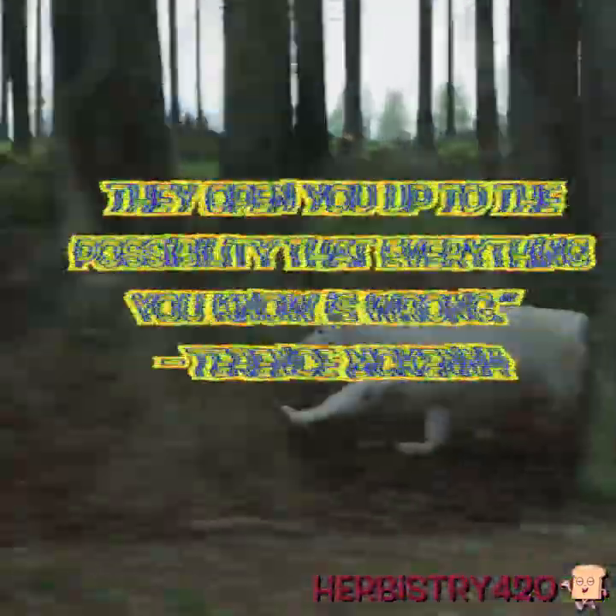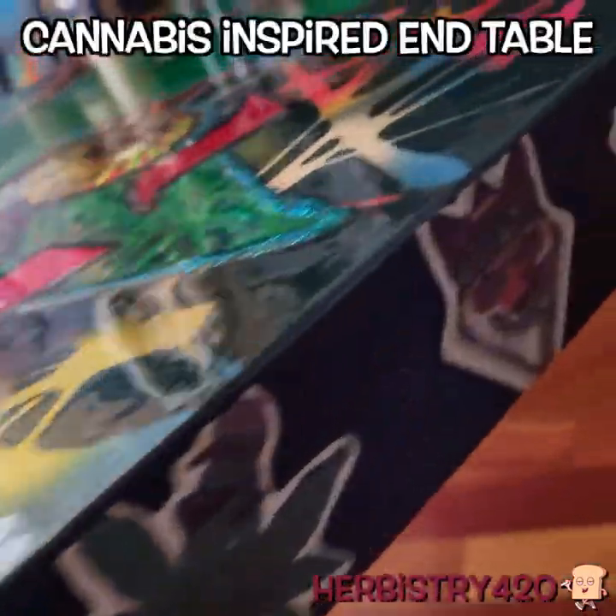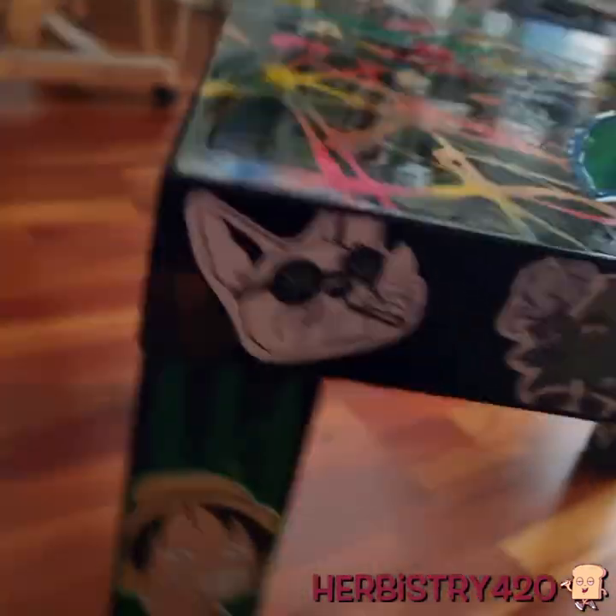What's up guys, so this is the table I just finished — cannabis inspired. On the legs there are stickers with some fluorescent ink, so if you're using a black light it will look super cool.